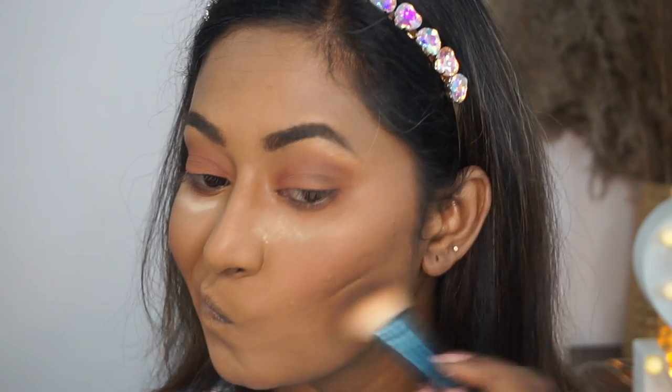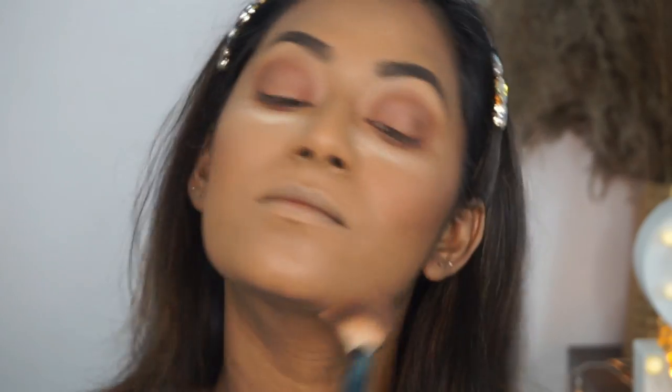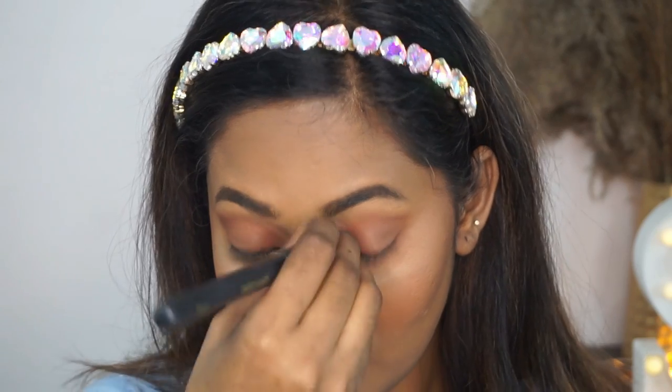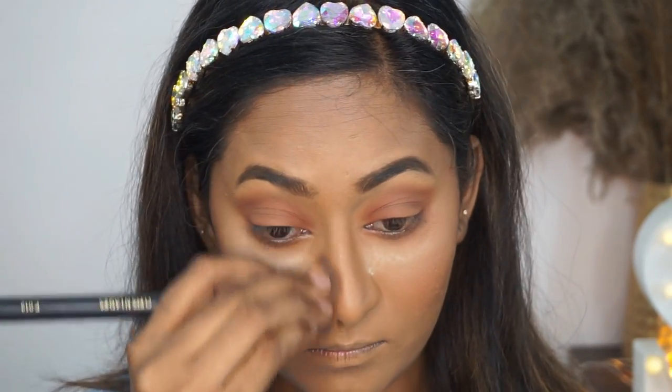I'm also using the same bronzer to sculpt my features and to add a bit of color to my face. I'm applying that to the parameters of the face, as well as pinching the same brush and applying that alongside my nose to define my nose.